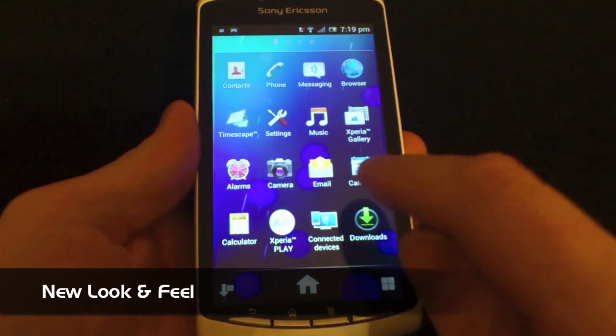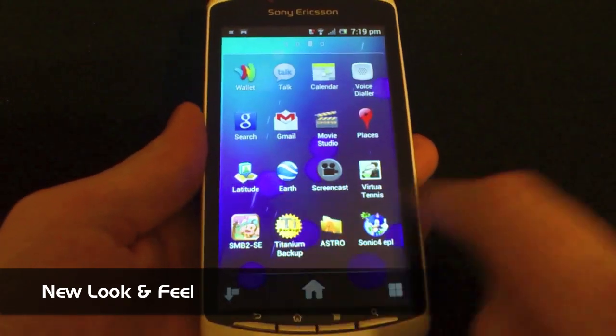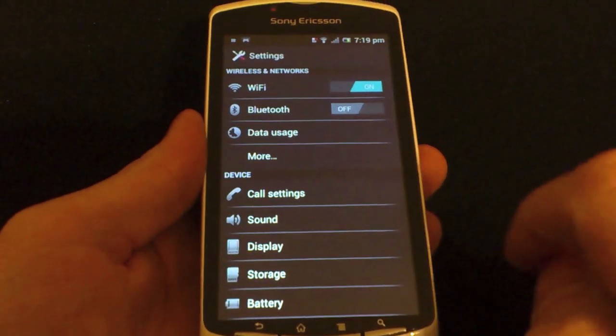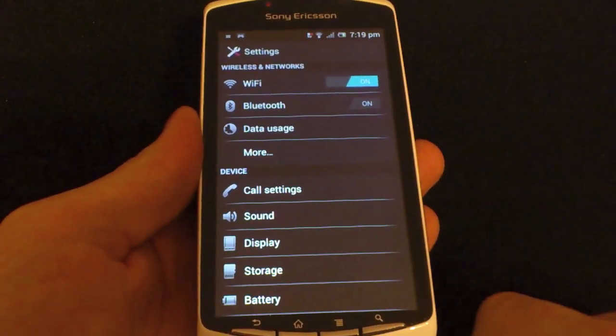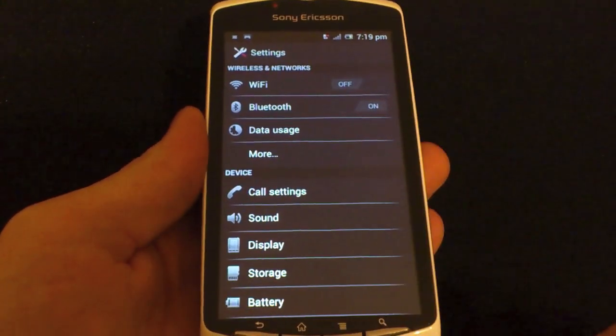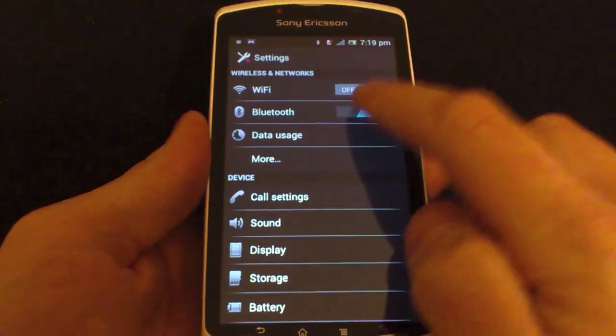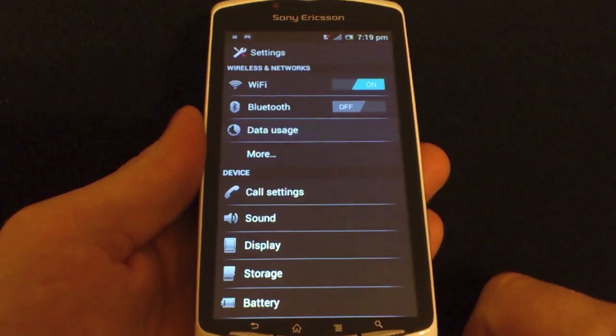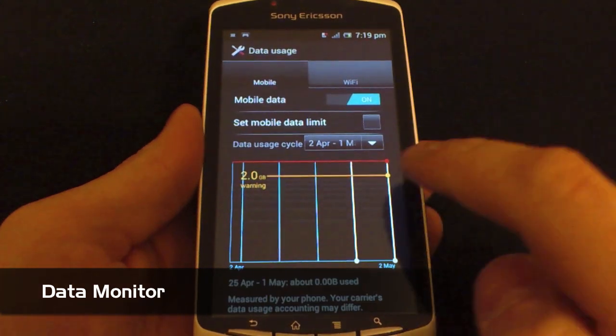Welcome to XperiaGamer.com. We've got a brand new video to show you the awesome new Ice Cream Sandwich beta software from Sony, the official update running here on our Xperia Play. The actual update isn't going to be made available until later in May, so that's exactly why we wanted to get a video to show you what's cool about this new software.